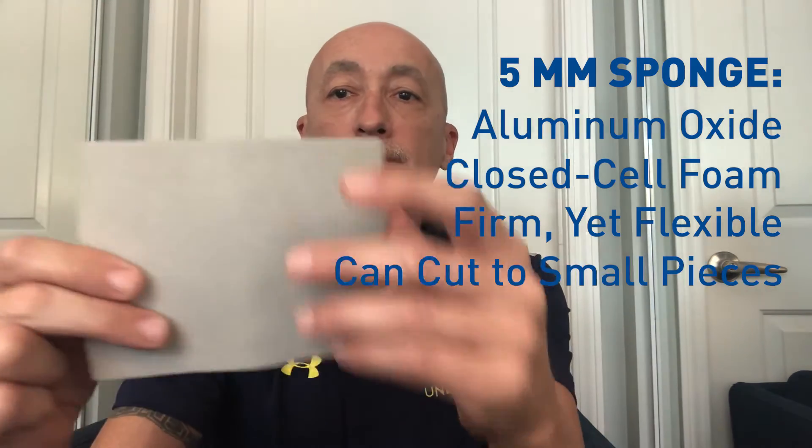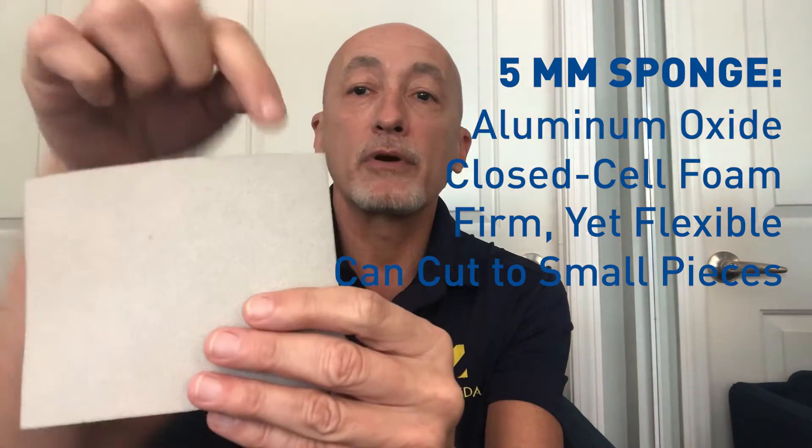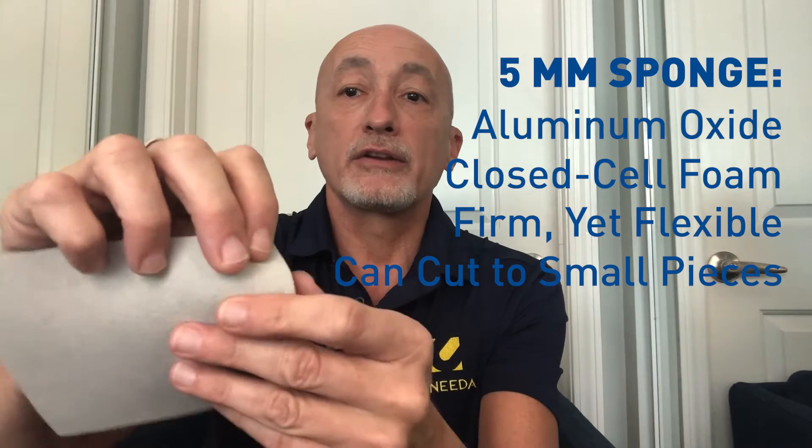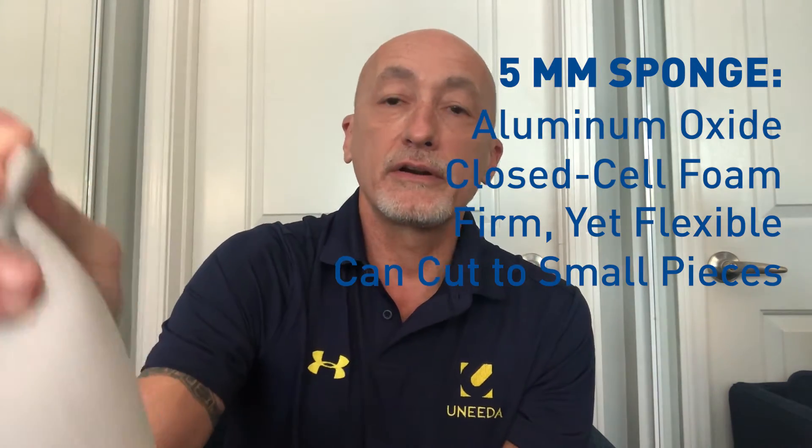I often see it cut into thirds, sometimes halves, sometimes people cut squares out of it to make much smaller sponges that they fold up to get into very tight places. This sponge comes in fine, which is going to leave between a 180-220 grit finish, and it comes in super fine, which is going to leave you between a 320-400 grit finish.